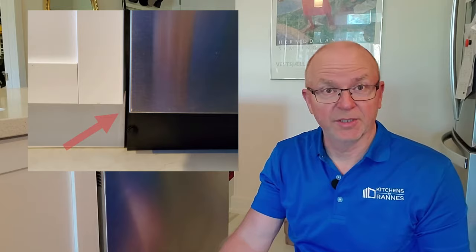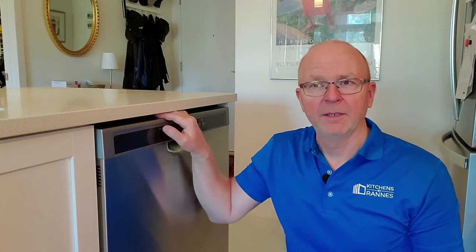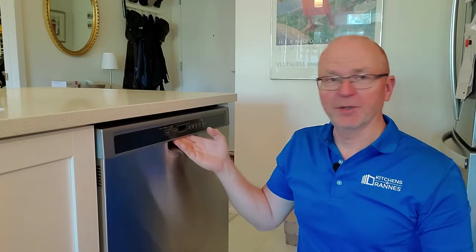So why are they all installed the wrong way? I really don't know, but what I do know is that it is possible to install it correctly, because all dishwashers have adjustable feet.